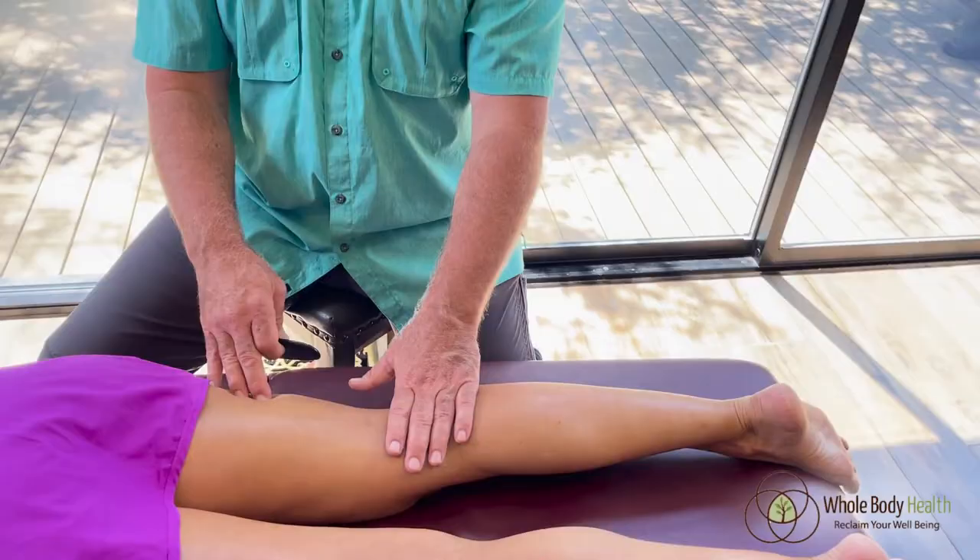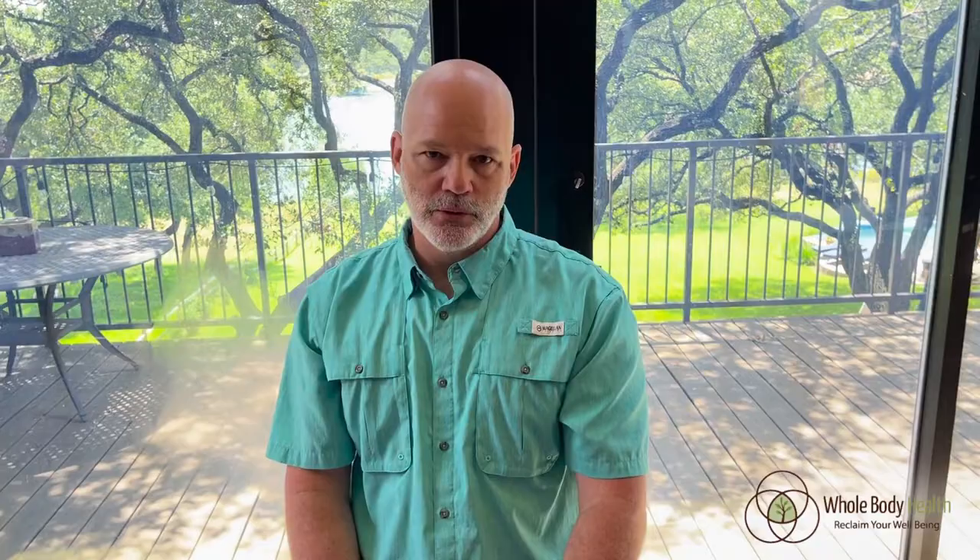The area you want to be really careful with is the back of the knee — same thing with the front of the elbow. They're highly vascular areas. Any work you do in there, there is a muscle to treat, but you want to go very, very, very lightly.